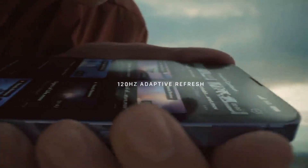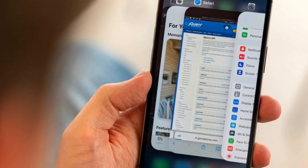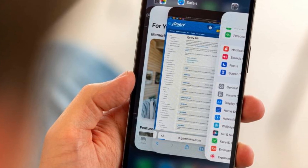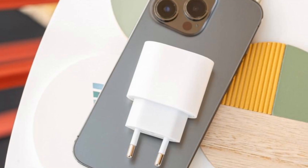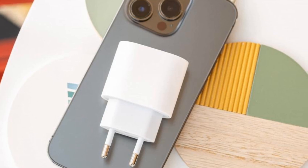The biggest upgrade here is the 120Hz maximum refresh rate. That means the image on the screen refreshes 120 times a second for a more fluid experience than previous iPhones — it's most noticeable when you scroll through menus or use system apps. This is a dynamic refresh rate, so it changes according to what you're doing. For example, games will use 120Hz while an ebook will use 1Hz, saving battery when you're using apps that don't require a high refresh rate.